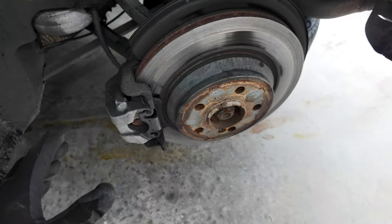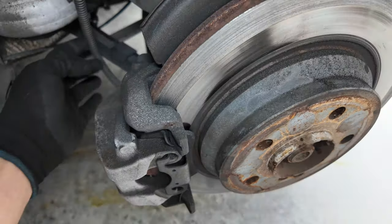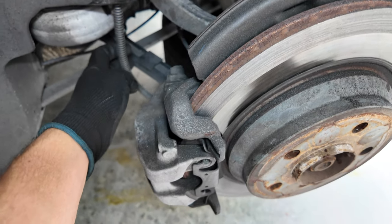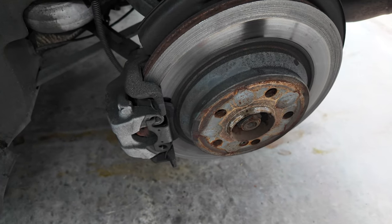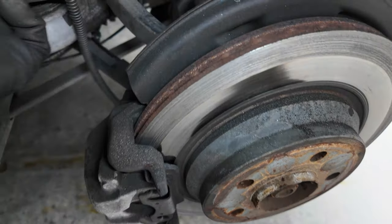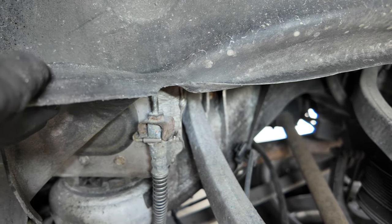We're going to replace it all anyway, but it seems like what we're going to need to do — and I have the parts for it — is the caliper is going to get replaced, the brake hose is going to get replaced (the soft one), and obviously brake pad and rotor all have to go. It's going to be interesting because that looks pretty rusty over there, but I think we can get it done.